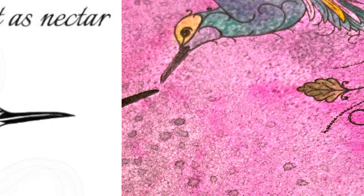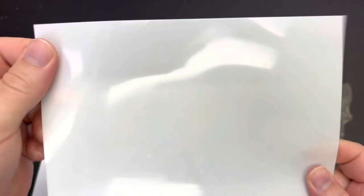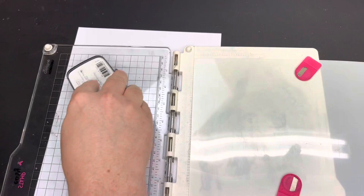Hello all, Jamie Rogers here today for Creative Expressions with a top tip on reverse stamping. We're going to be using this beautiful hummingbird stamp designed by Jane Gill under our Woodware brand. To do this we need a blending mat, also a Woodware product. We'll place the hummingbird stamp into my Vaessen Creative Stamp Easy and use some VersaFine Clair black ink to stamp the image down into the blending mat.